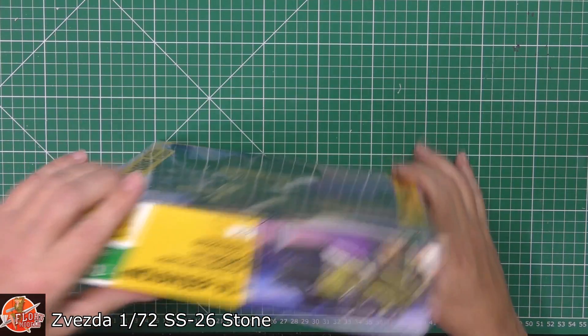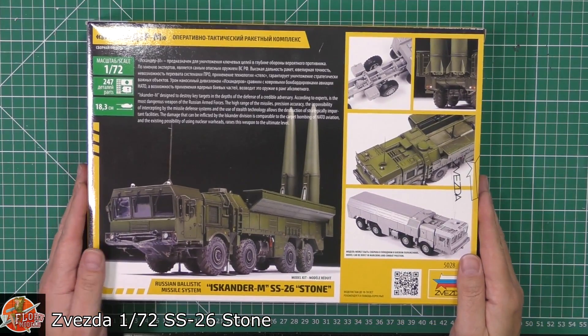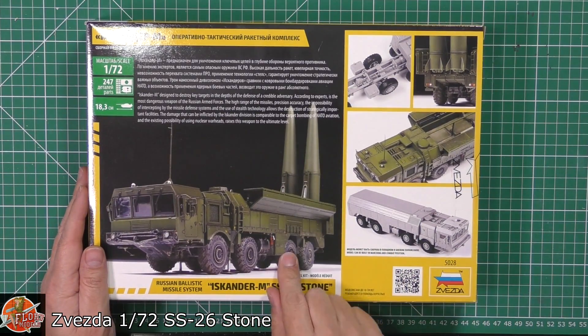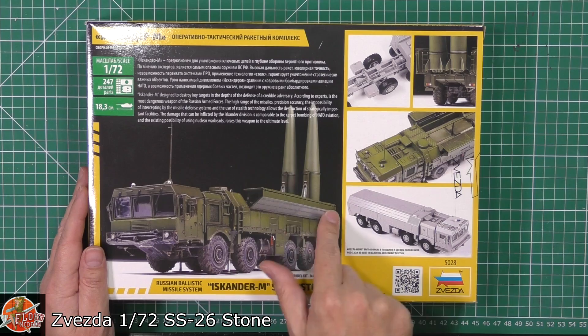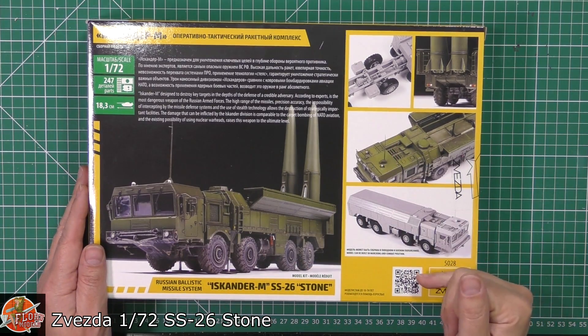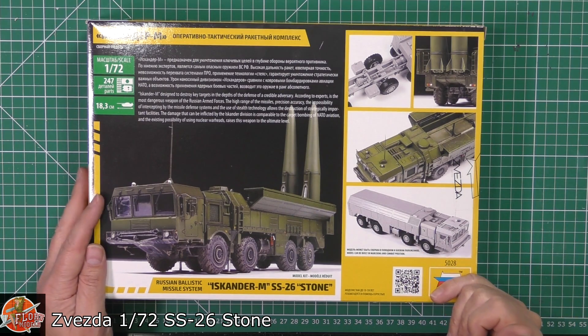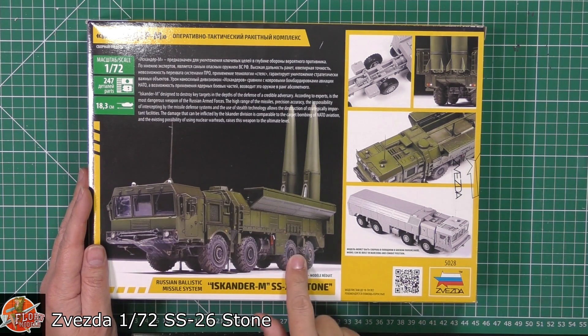Kit number for this one is 5028. On the back, you've got two Stone missiles on the erector. Obviously then you've got the cover which goes over, as you can see. So one would assume you can either have it in the deployed position or in the stowed position. It looks fantastic detail on the box art on the back.